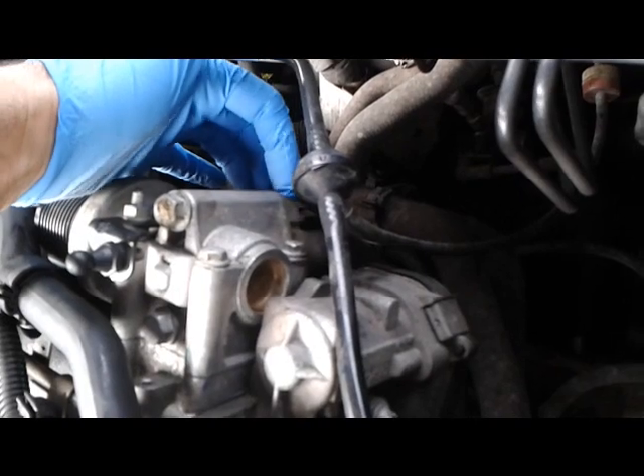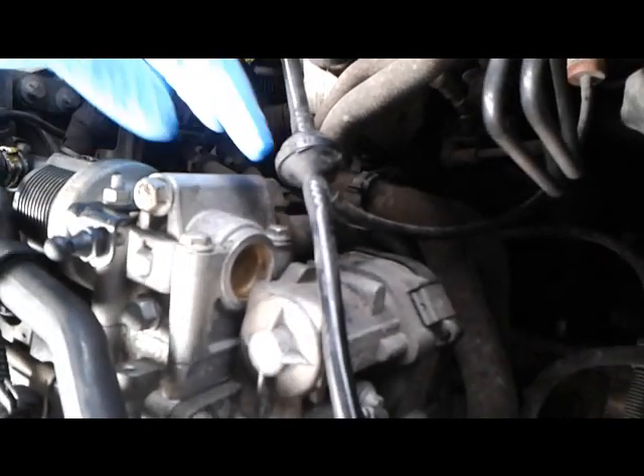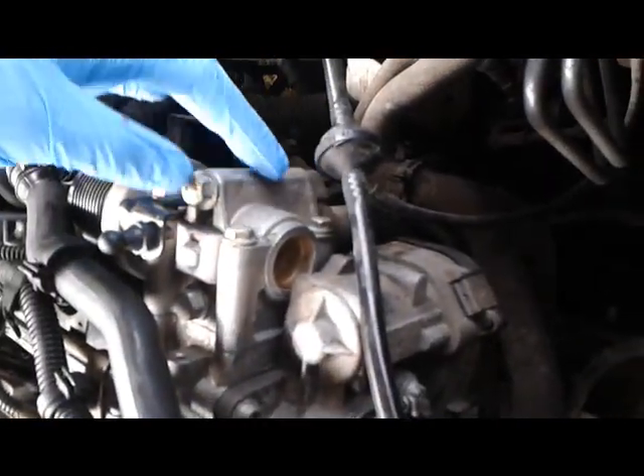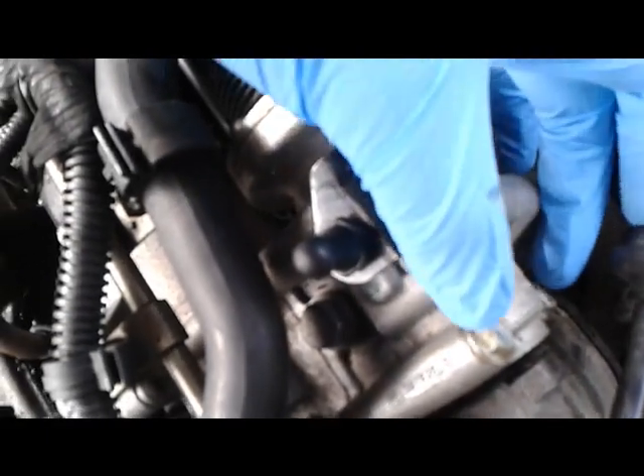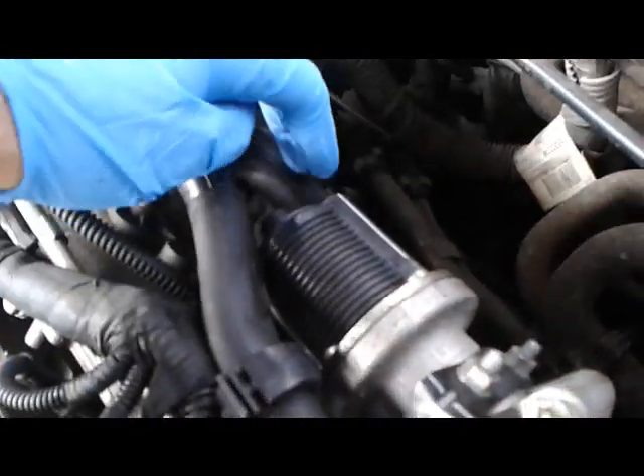You want to be careful that the thread doesn't get ripped. And then there's two more bolts there which hold this body onto the manifold, as do these two bolts over here. Six bolts in total. And don't forget the plug down here.